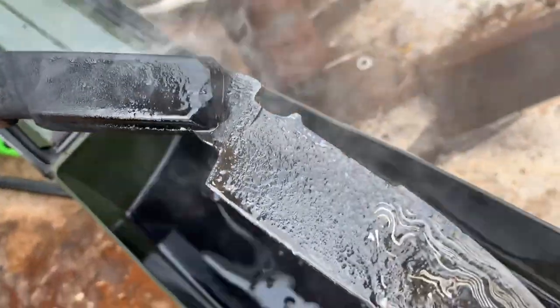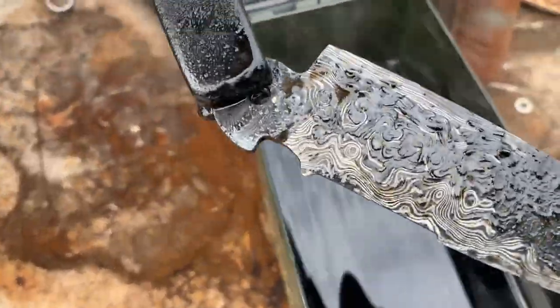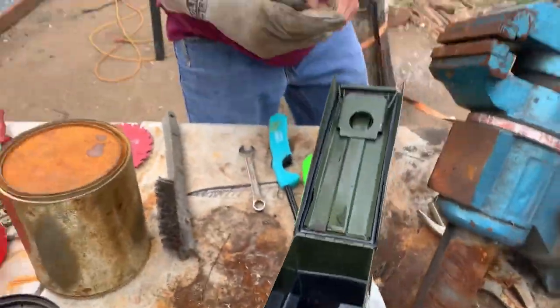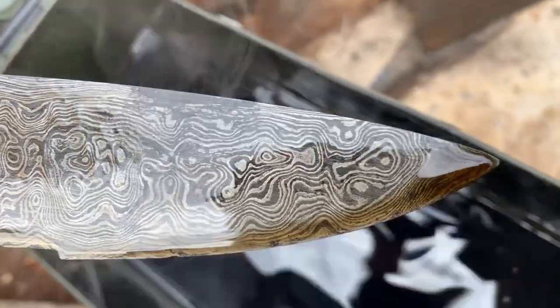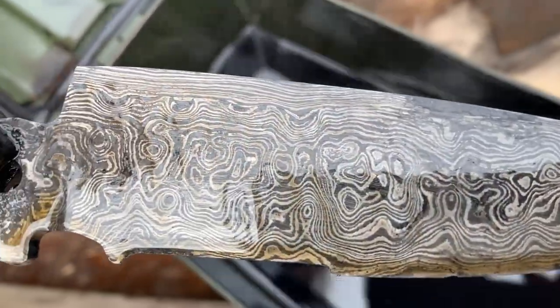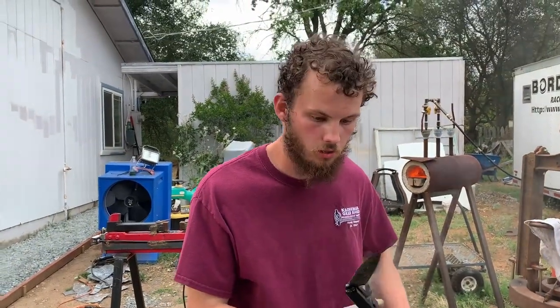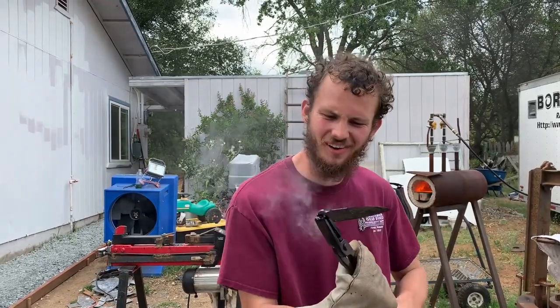Wow, look at that frickin' pattern! Look at the little raindrops. Oh man, that is so frickin' cool. Holy moly. What in the world? That is so frickin' cool.